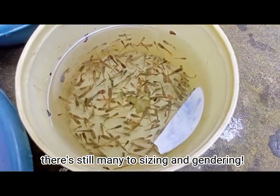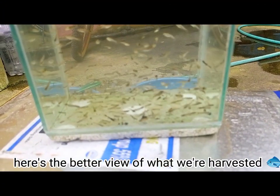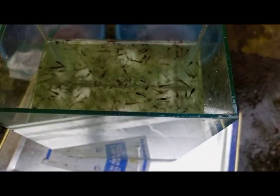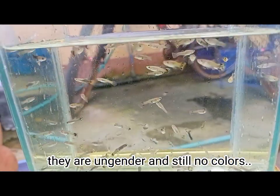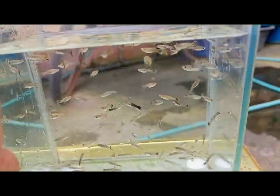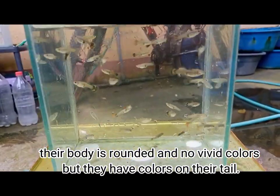There are still many to size and gender. Good luck to me! After a few minutes, here's a better view of what we harvested. The fry guppies will be put back in their Grow-O-Tubs. The juvenile guppies are un-gendered and still have no colors — they will also go back to their Grow-O-Tubs. The female guppies have a rounded body and no vivid colors, but they do have colors on their tail.